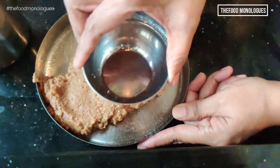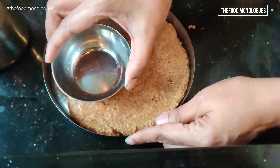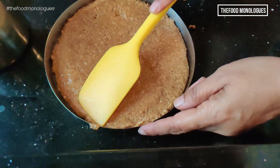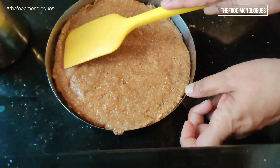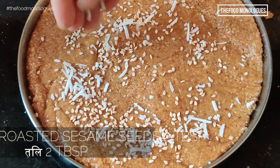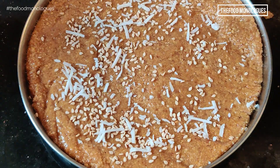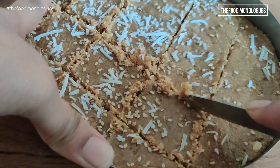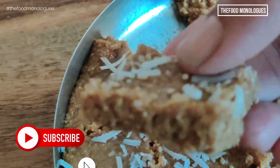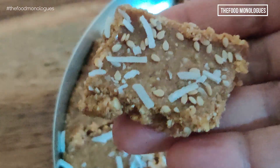Now grease 2 dishes of 8 inch in diameter. Equally divide and pour the hot mix onto these 2 dishes. Flatten or level off with the underside of a steel bowl or with a spatula. Decorate with some roasted sesame seeds and some roasted desiccated coconut. Flatten it out again with a spatula and allow to set for 8-10 minutes. Cut and shape into squares when the mixture is still warm and the jaggery has yet to set. And your easy and delicious til vadi is ready to eat.